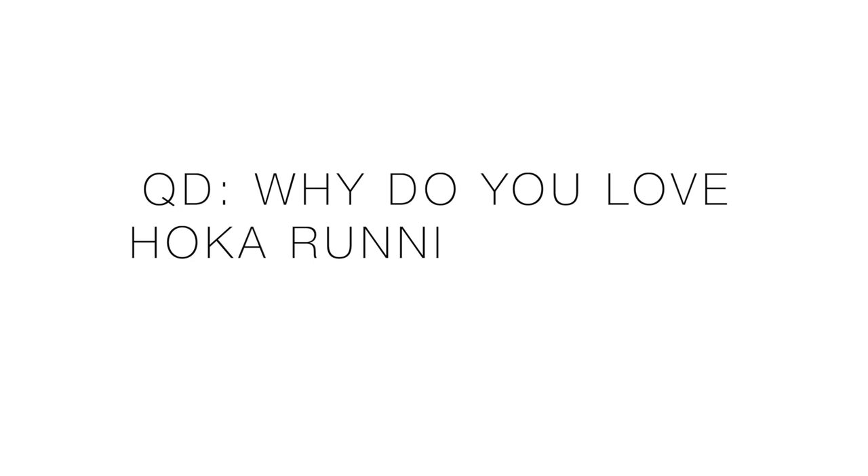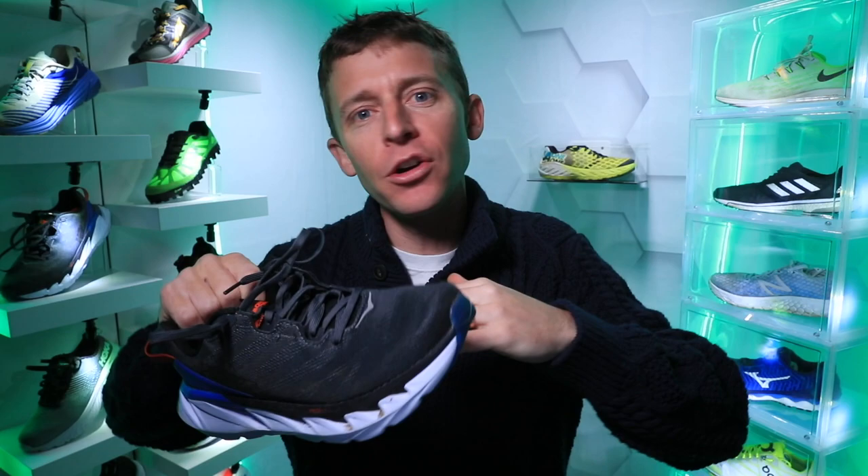Question of the day: Hoka fans, time to stand up down in the comments — let us know why you love Hoka running shoes. Part two: who has never run in a Hoka running shoe? They're a newer company — about 10 years old now, still fairly new considering some companies are over 50 years old. Let us know if you've never tried a Hoka running shoe and maybe why they haven't made it into your running shoe rotation.